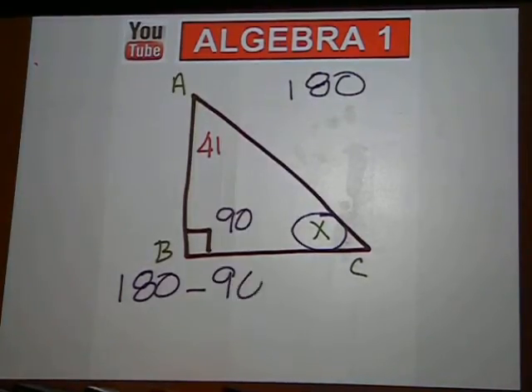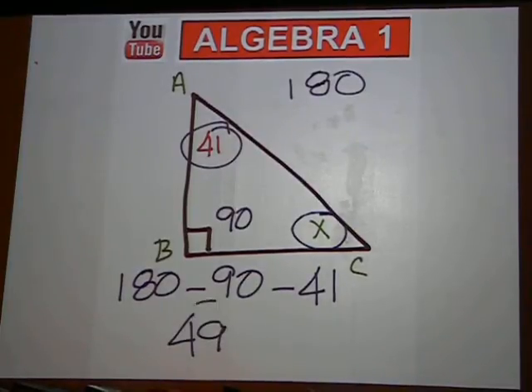We know we have a right angle, 90 degrees, and we know we have 41 degrees for angle A. 180 minus 90 minus 41 is 49 degrees.